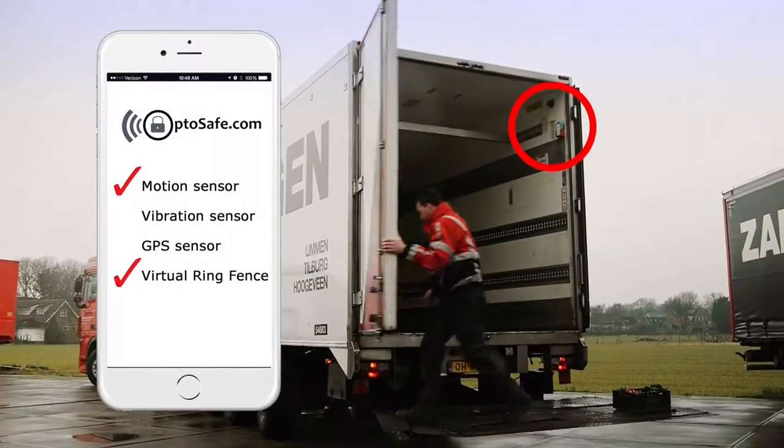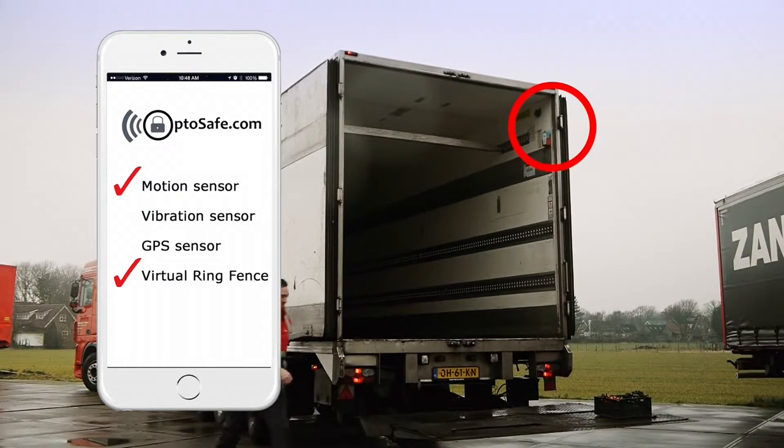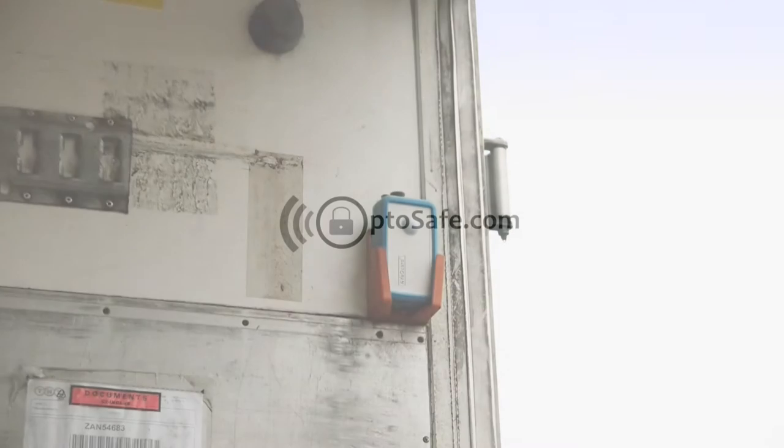But with the AlphaGuard you can set up a virtual ring fence and a motion and vibration sensor, giving total protection even if the thief decides to simply offload your cargo. The AlphaGuard.